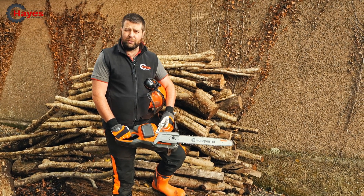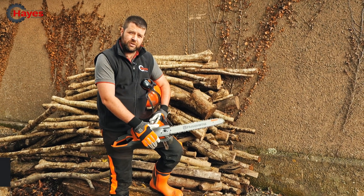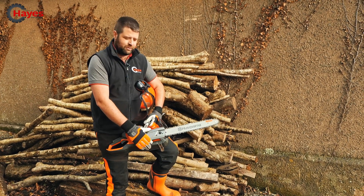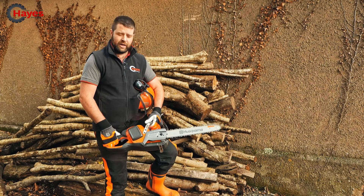There we have it. Thanks for watching. Let's see what all the fuss is about and give these saws a try. In the meantime, if you've got any queries or questions, give us a call: 01769 579 862. If you're down in the area, down in the southwest, pop in and see us. We've got some demo units available as well to give you a trial while you're here.